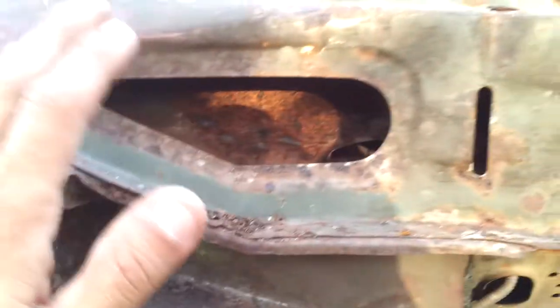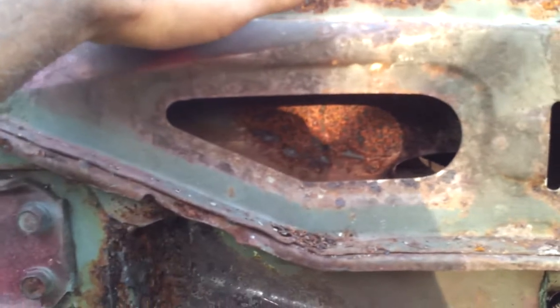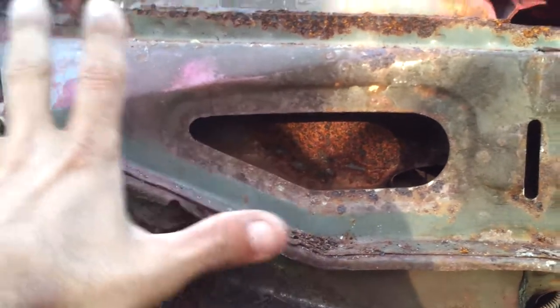Looking at it positively, the inside of the cowl is not rusted — where you have your vent on the top of the cowl, it's behind that sheet of metal. At least in there it's not rusted. It's just this little area that's rusted.